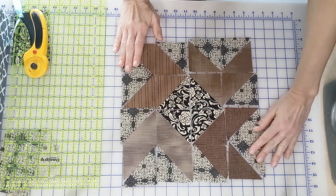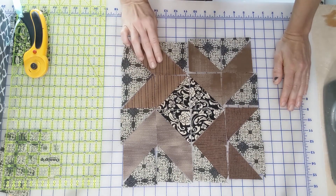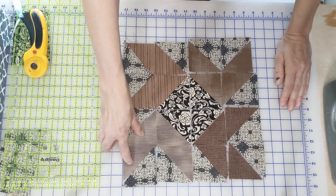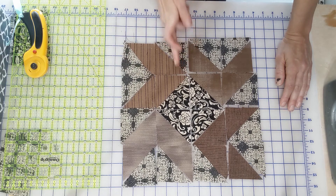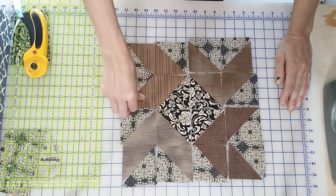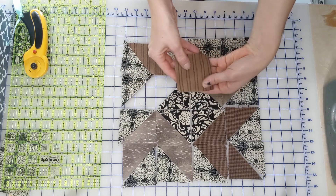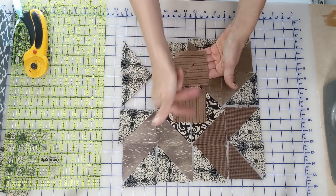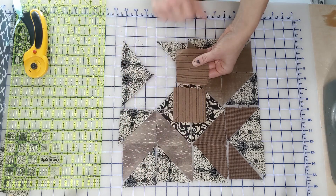There we have it — I'm pretty excited about that. Two of our fabrics are stripes, so when I cut them on the diagonal, I did flip them. In order to get our stripes to run all the same direction, you'll notice they're both cut on the same diagonal but the directions are switched. If we had not switched them, then our stripes would be running in opposite directions.